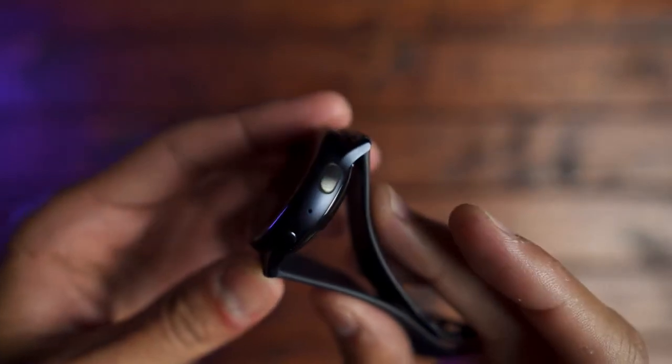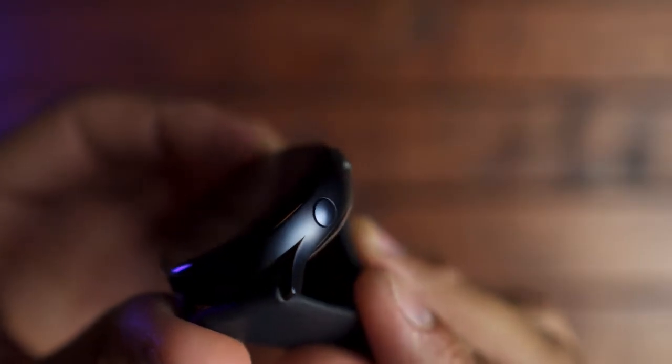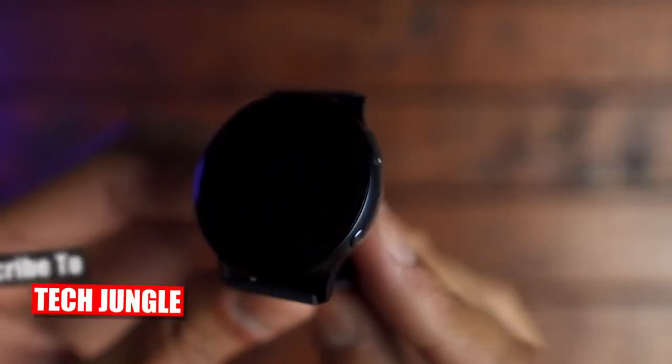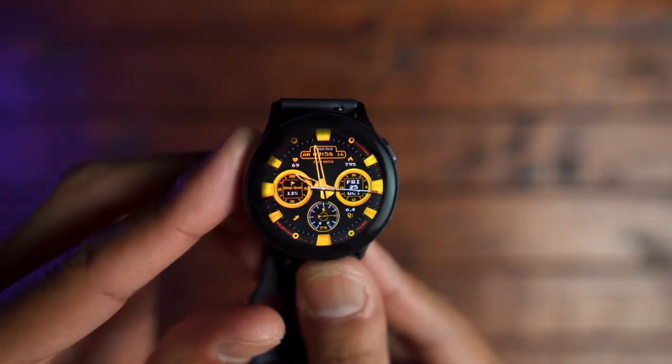If I had to knock Samsung for anything, it would be that I would love to see them include a solid black aluminum version. The aqua black is more of a dark blue. Now I know you get a solid black stainless steel, but it wasn't available at my local Best Buy when it launched. I would love to see a solid black aluminum model as well.